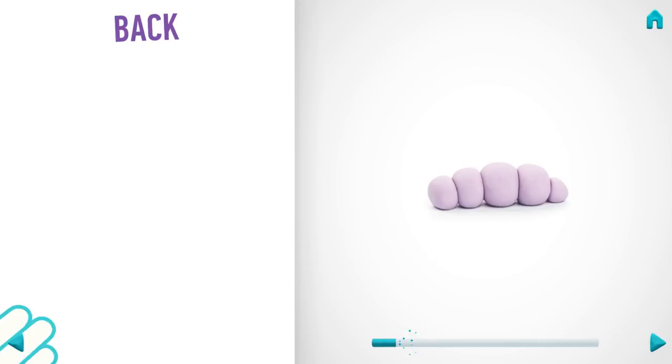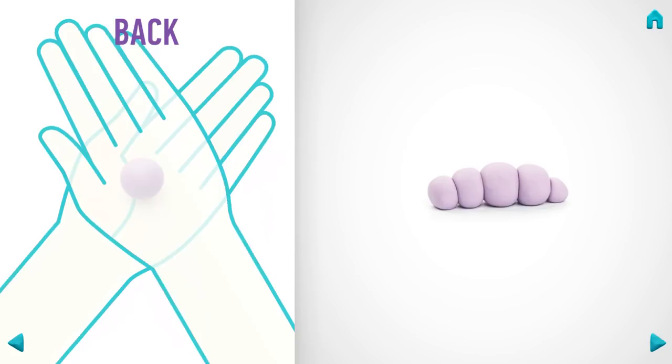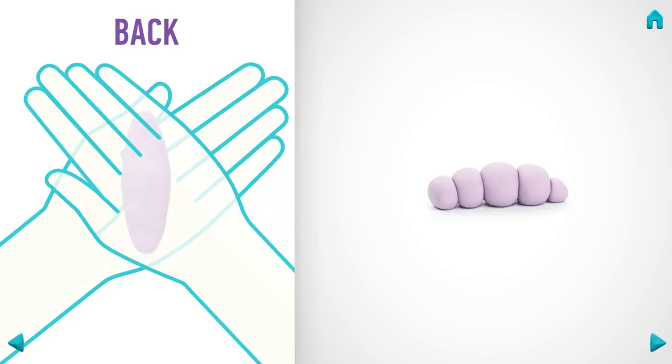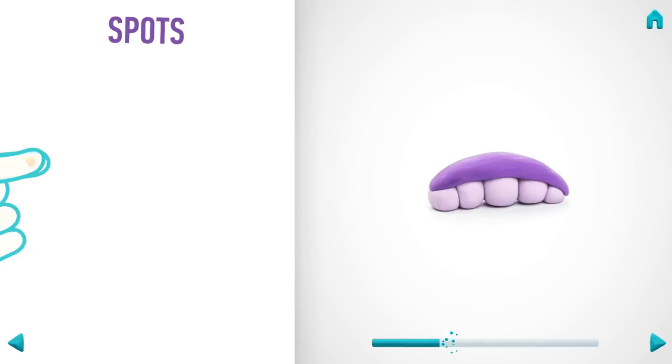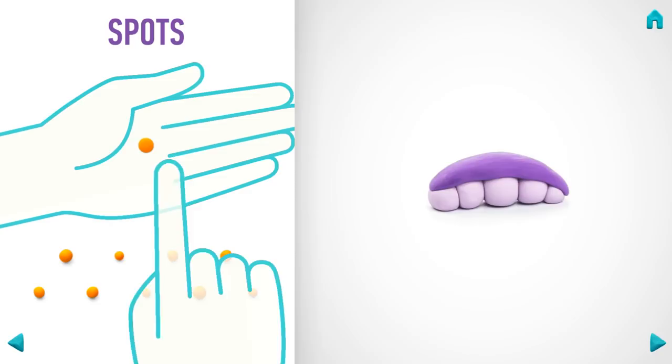Model the back. Take a piece of violet clay and roll one middle ball, then roll it into a spindle with your hand, then flatten it with your hands. The back is done. Now make spots. Take a piece of orange clay and roll ten little balls and pin them with your finger. You've done it — spots are done!